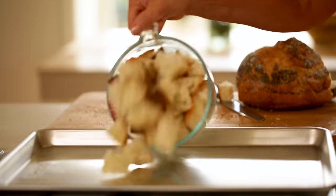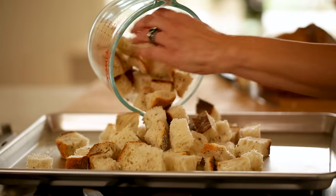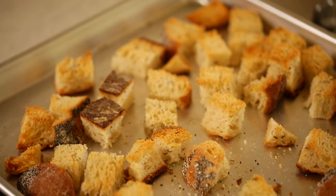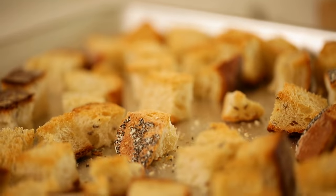Drying the bread will prevent it from getting too mushy and will give you more of a custardy finish. So we are going to place these cubes on a baking sheet and bake them at 375 degrees Fahrenheit for about 15 minutes, just until they're golden brown and a little bit dried out. Then you can set those aside to cool.